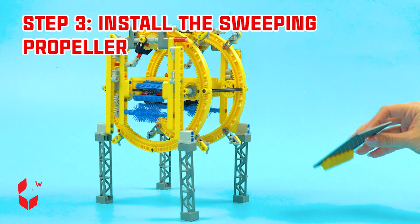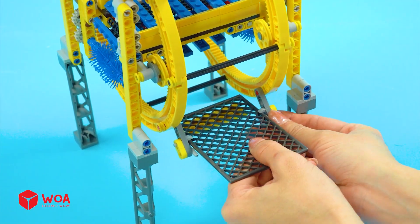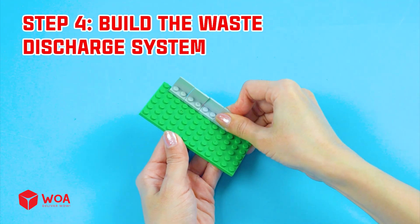Install the support gear. Step 3: Install the sweeping propeller. Step 4: Build the waste discharge system.